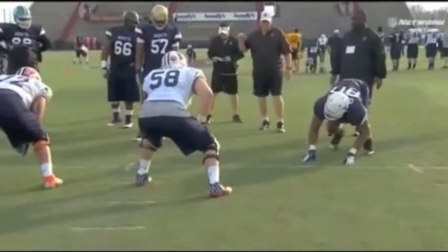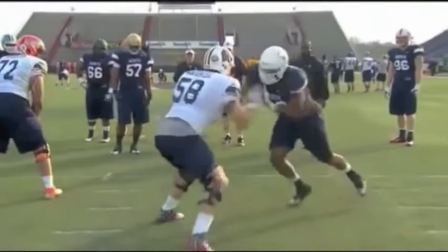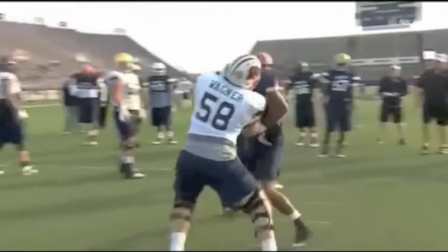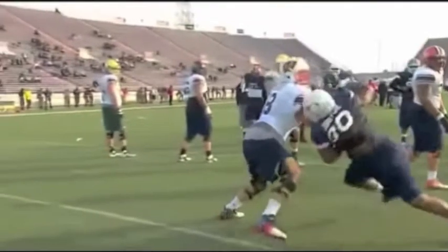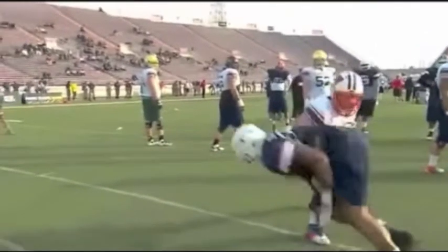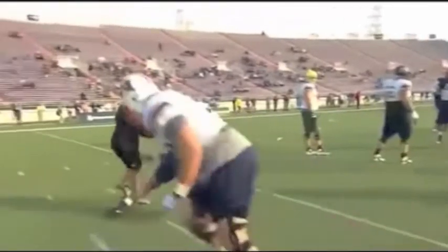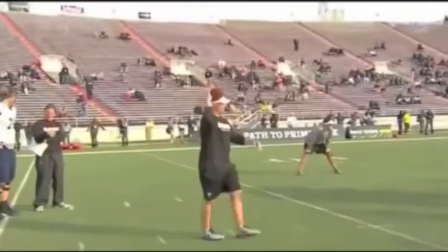But other than that, he doesn't have anything. Here he's going to come off and try to use no technique — just power — and shove Wagner by. But Wagner's too strong and locks him right up. Eventually he gets his left hand off of him and gets by. The key is if you can get those linemen's hands off of you and control their hands, they've got nothing.